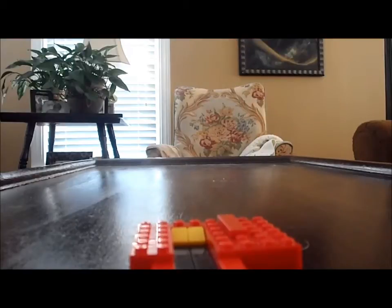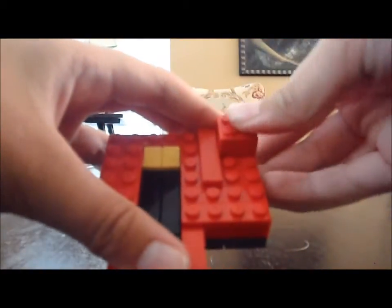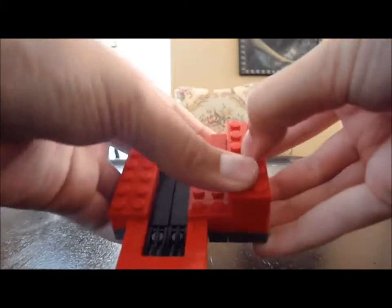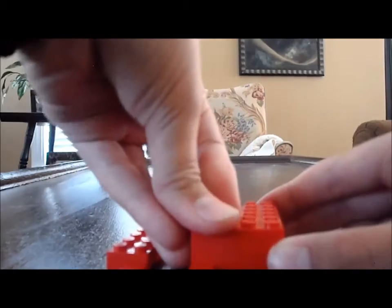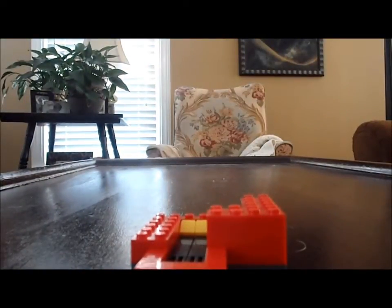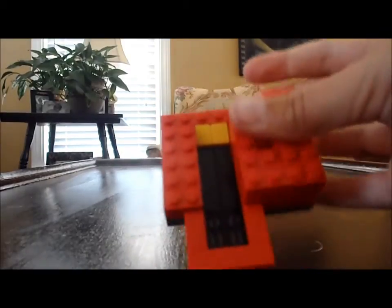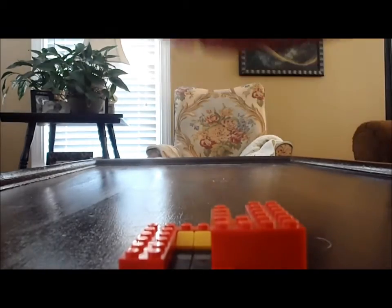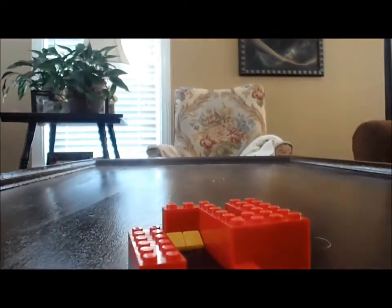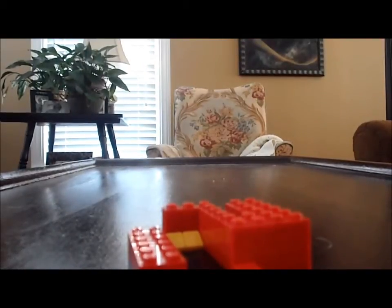Now moving on to the second layer, you need a 2x2 put like that, a 2x4 put like that, either a 2x2 or two 1x2s and put them right here. Then you're going to need a 1x3 put right there, another 1x3 and put it right there. You could use a 1x4 and a 1x2 but I didn't have one at that time, so I just used those. Next, you're going to need a 2x2, 2x2, and a 2x4, put them in the space remaining like that.